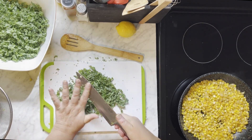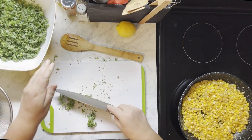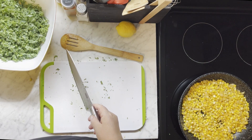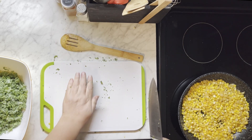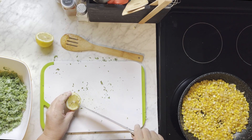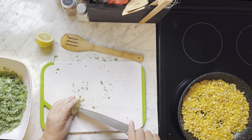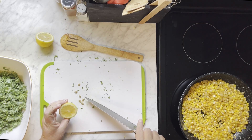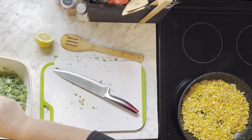Put that in the bowl. And this is where we're going to massage the kale — this is where the lemon comes in. You just need about half of it, just squeeze the juice over it. Make sure you don't get any seeds in there. Put the lemon juice on, and then you're going to put just a couple of teaspoons of oil on top of that.